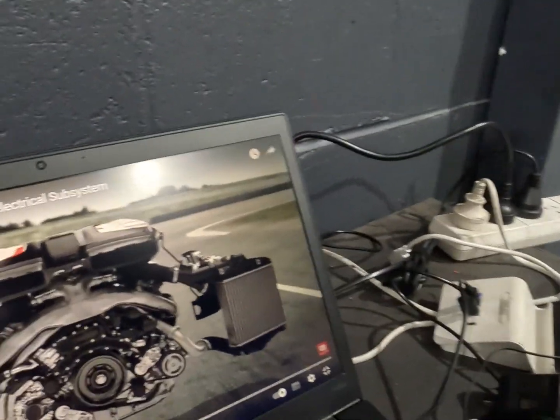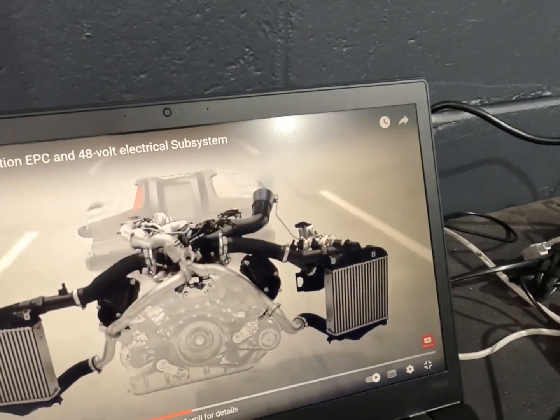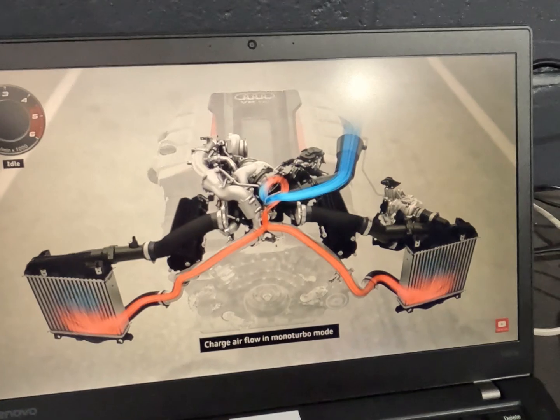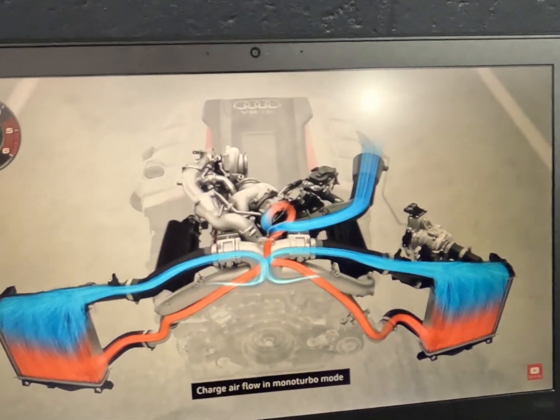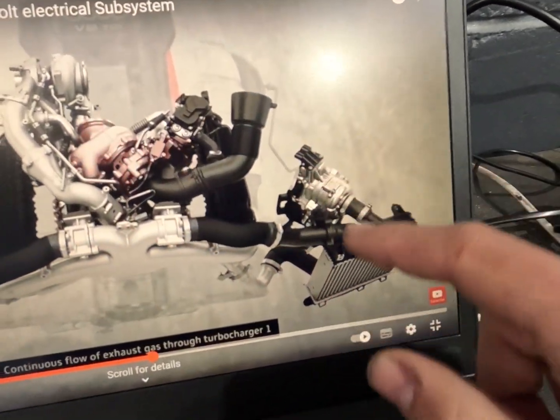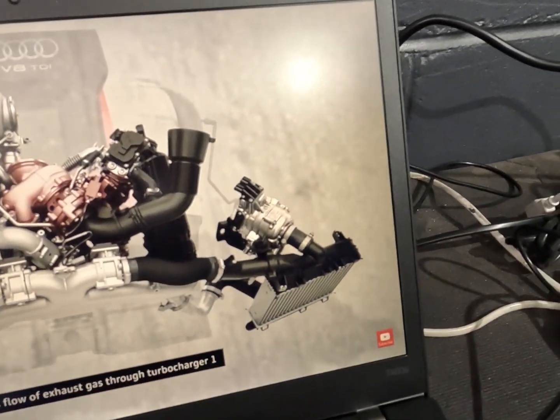I want to educate everyone a bit on how these work, because these are a new system. This video is about all we can find other than Audi tech info. So that's your turbocharger system there, as you can see, and then we've got our 48 volt compressor over here with those two big plugs and the one little plug down on the side.